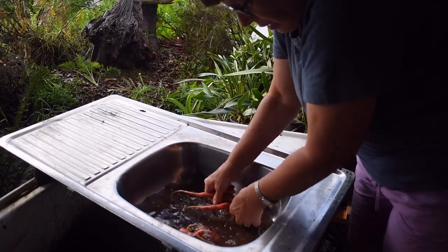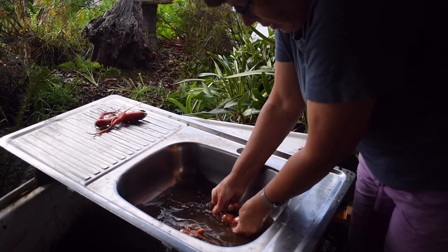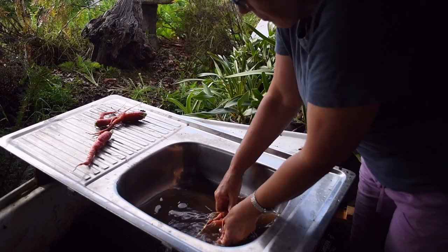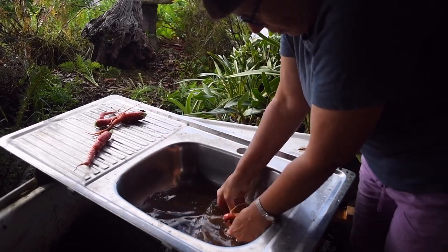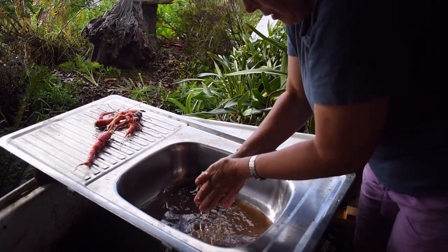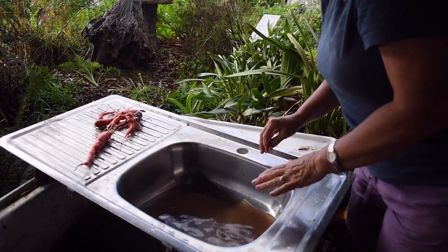Give them a rinse and get the majority of the dirt off. Then you've got your draining board here on the uphill side, so it drains back in. Give yourself a little bit of a rinse. That bit of the job's done.